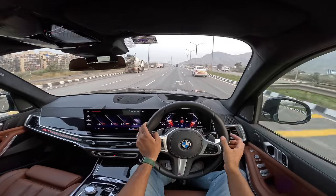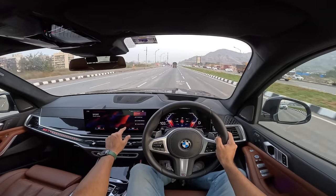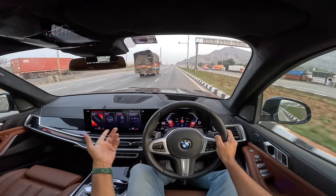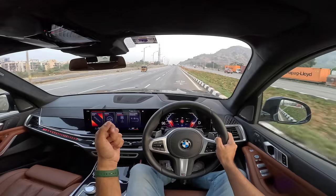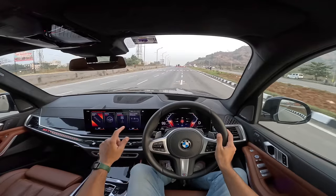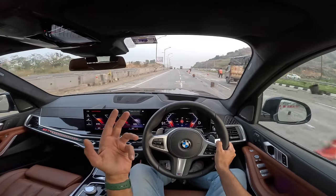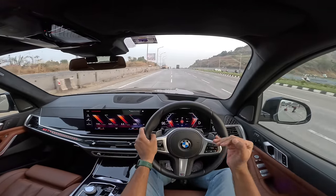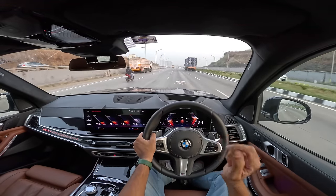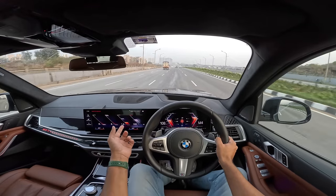There's Sport and Sport Plus mode. In Sport Plus it's more aggressive, then there's Sport Individual. I can configure individual and decide exactly what I want — changes happen to the damping (either Comfort or Sport), the steering (Comfort or Sport), and the drivetrain (Comfort, Sport, or Sport Plus). Plenty of things can be changed and trust me it makes a huge difference. There are also three gearbox modes: regular drive, sport, and manual which holds a gear giving you complete control.